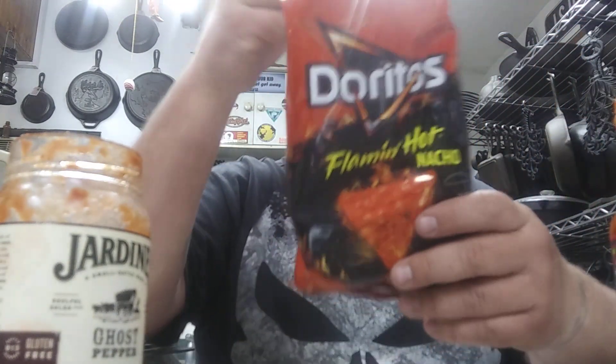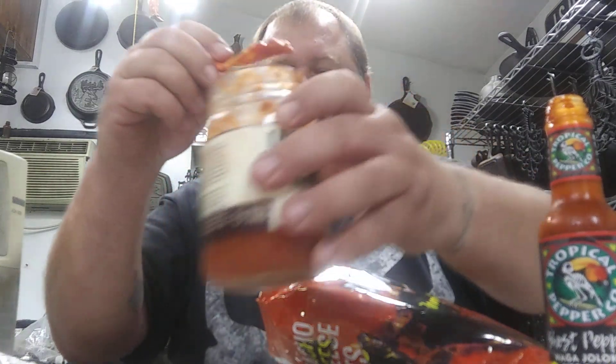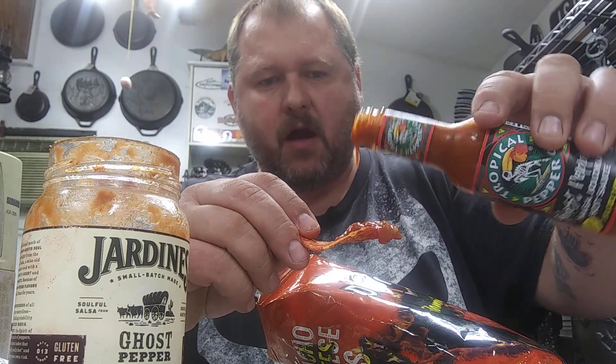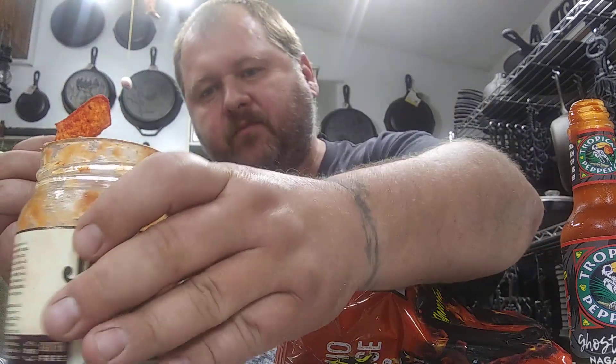So yeah, these Dorito chips ain't too bad. Oh, look at that — starting to get a little flame going. Here, let's try a combo. There we go — a little ghost pepper, Jardines salsa, ghost pepper hot sauce. Pretty good.